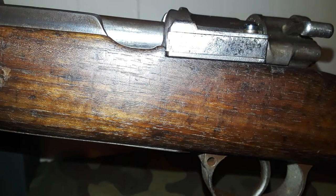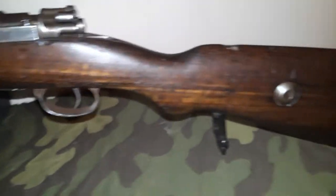Welcome back to our channel. Today we're going to talk about the Czechoslovakian 98/22. This is the next in our series of rifles from the interwar period. It was used in Czechoslovakia for roughly two years before it was replaced with the CZ 24.